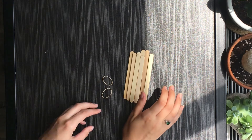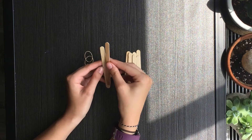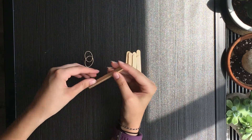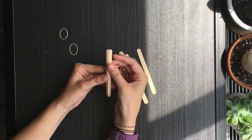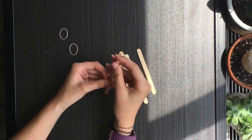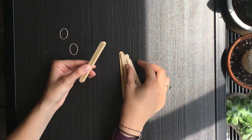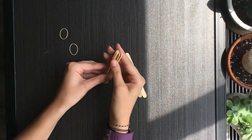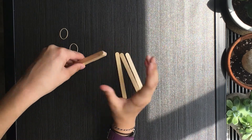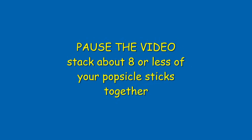The first thing we need to do for our popsicle stick catapult is stack our popsicle sticks together. I'm going to stack eight of my popsicle sticks. You can make your stack a little smaller if you'd like — it just depends on how many popsicle sticks you have. Just stack them right on top of each other like so.